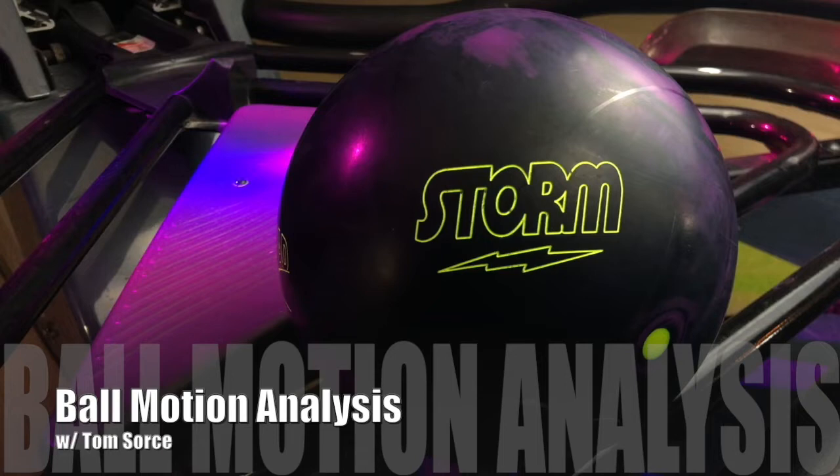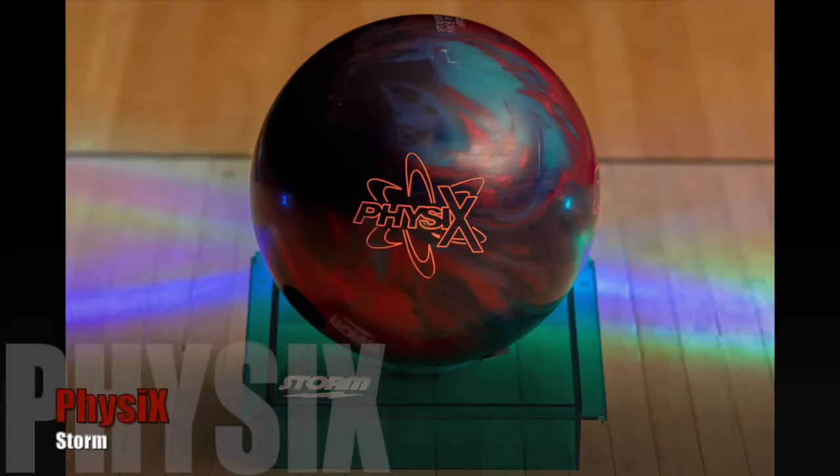Hey everybody, this is Tom Sorsi. We are back again to do a little more ball motion analysis. Today we are talking about the Storm Physics. We're going to get right into it with this one.